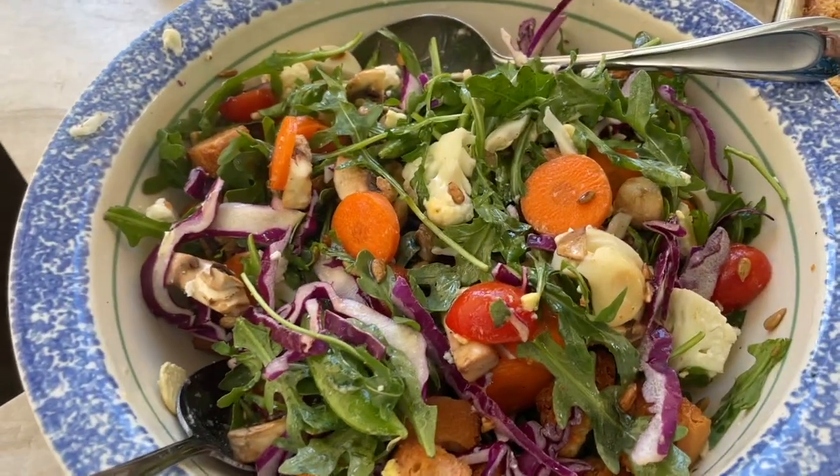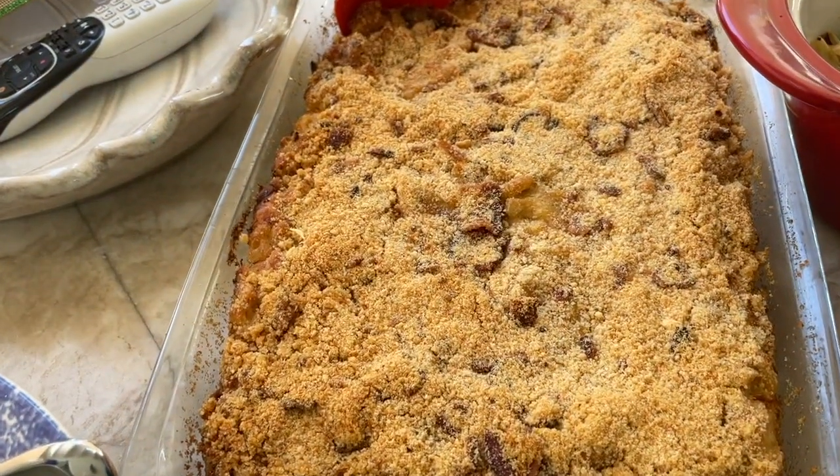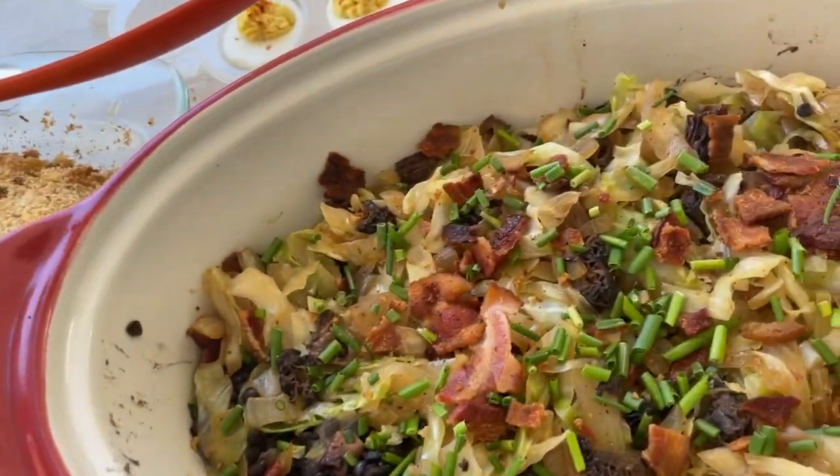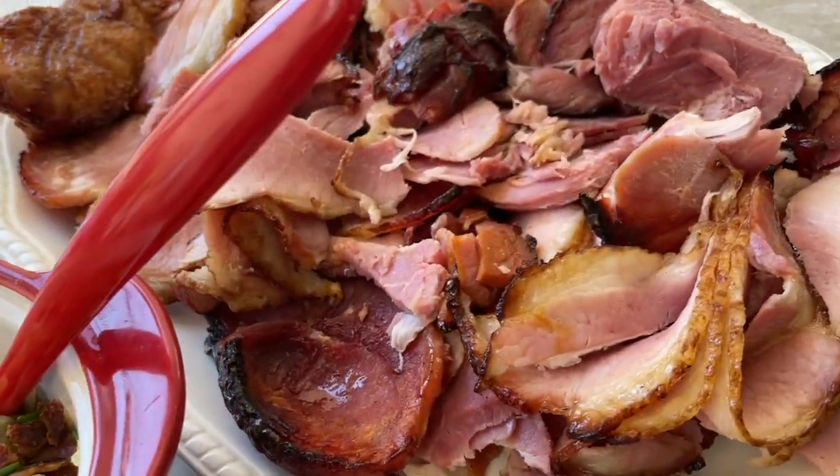Breakfast potatoes, fabulous green salad, macaroni and cheese with bacon, caviar lentils with cabbage and morel mushrooms, and ham by Mat.